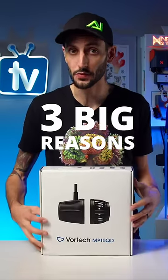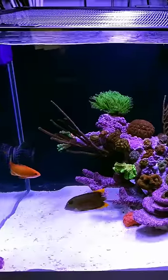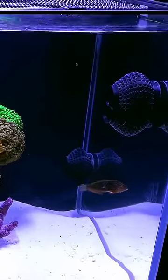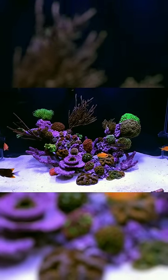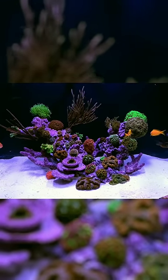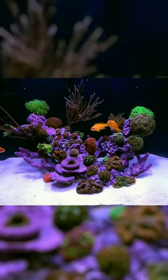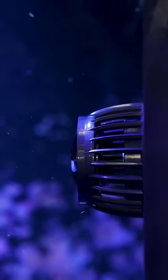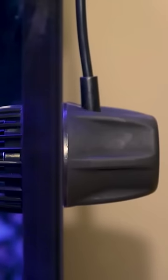I have used a lot of wave pumps and I have a lot of different favorites from different brands, but these are the three big reasons that Vortec pumps won me over on my latest LPS dominated reef build. First off and the most obvious reason, no cords in the tank. This reef build has a lot of negative space with a minimalistic aquascape and I wanted to avoid having a bunch of cables running up the sides of the glass. Vortec pumps are the only pumps out there that allow you to keep the motor of the pump on the outside of the tank, which keeps things looking clean.